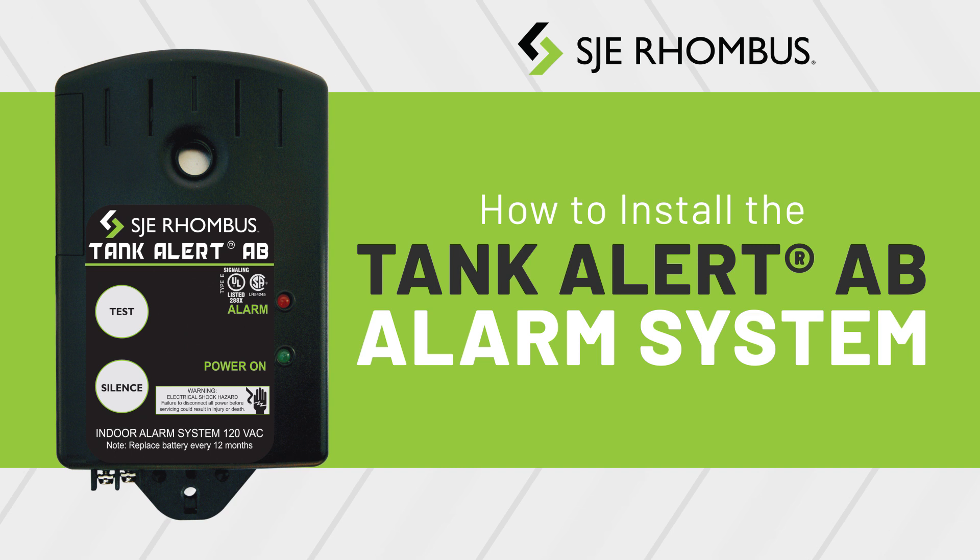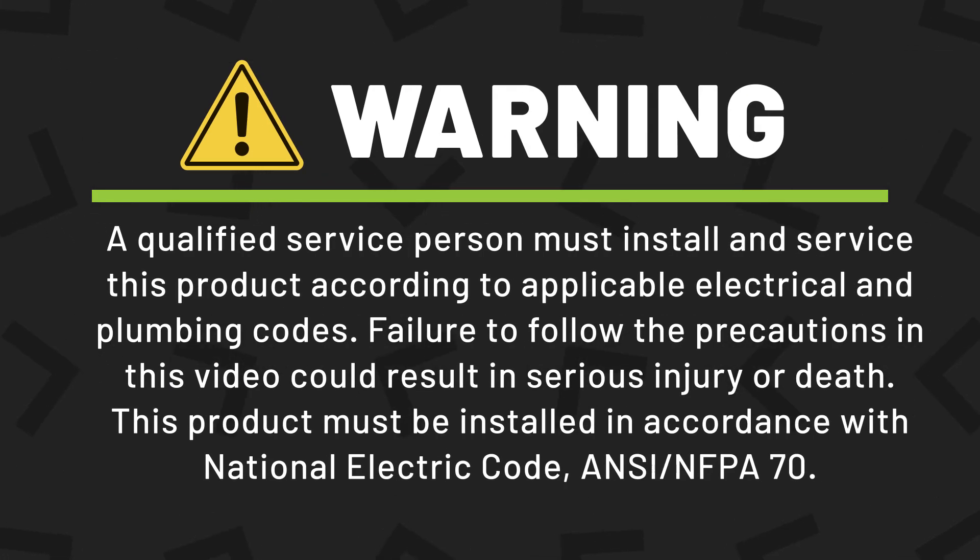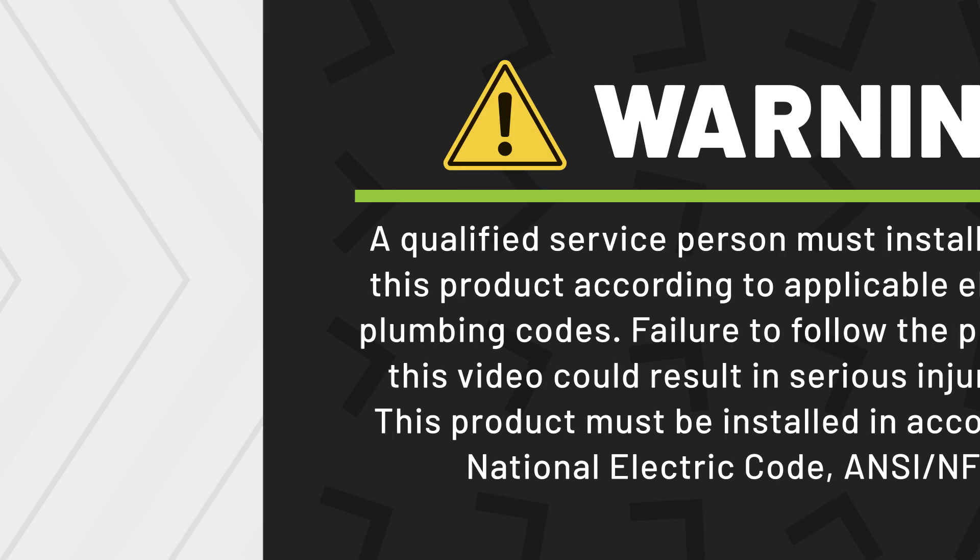How to install your Tank Alert AB alarm system. A qualified service person must install and service this product according to applicable electrical and plumbing codes. Failure to follow the precautions in this video could result in serious injury or death. This product must be installed in accordance with National Electric Code ANSI/NFPA 70.